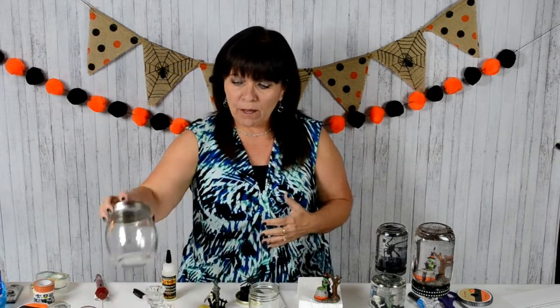The first thing you want to do is collect your jars. Something I did notice is that when I used a store-bought jar, it was not waterproof at all. So I would highly recommend using something that had food in it that was sealed and has a really good jar lid.